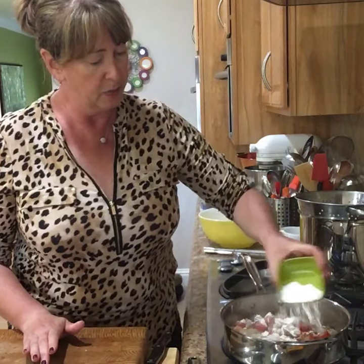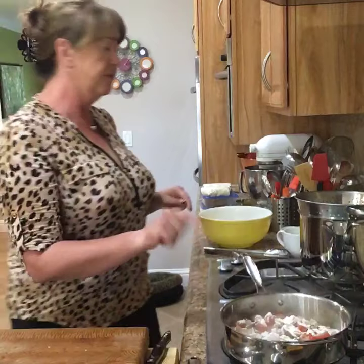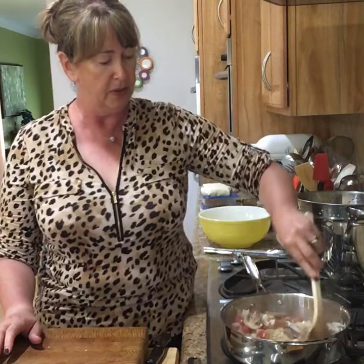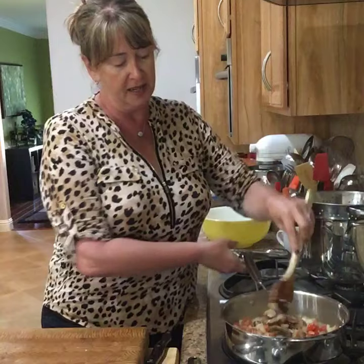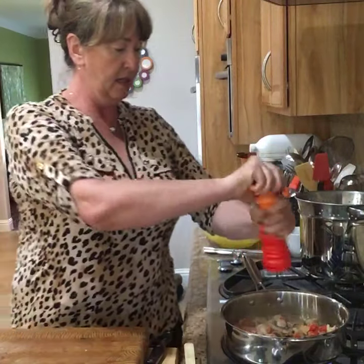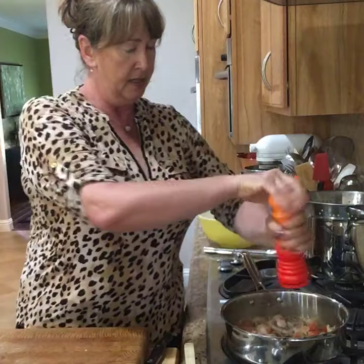Next I'm going to add some flour to the succotash — just going to sprinkle that in, about two tablespoons. I started with about two tablespoons of butter and two tablespoons of olive oil. I don't want this to be super thick, but I want that flour to thicken it up just a little bit. This is thickening it up, and next I'm going to add some cream. I don't want to add it quite yet because I want the flour taste to cook out a little bit. So I'm going to add a little bit of salt and a little bit of pepper just to give it some seasoning.